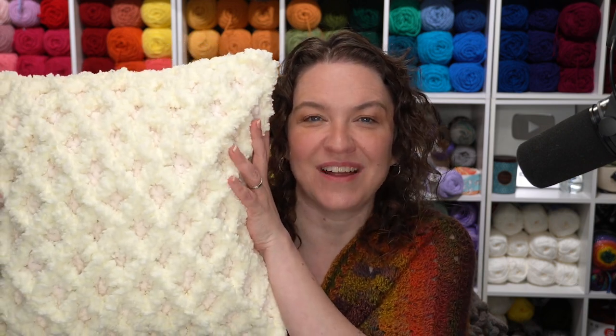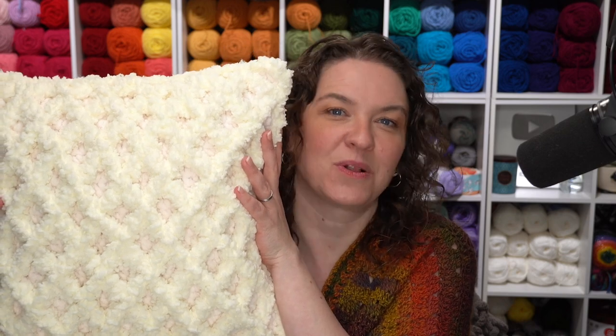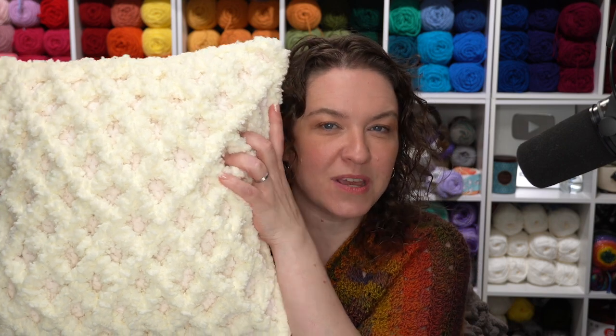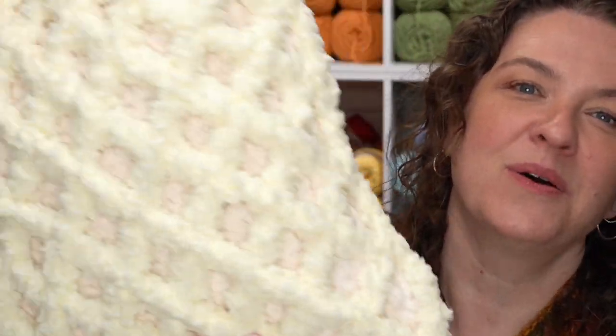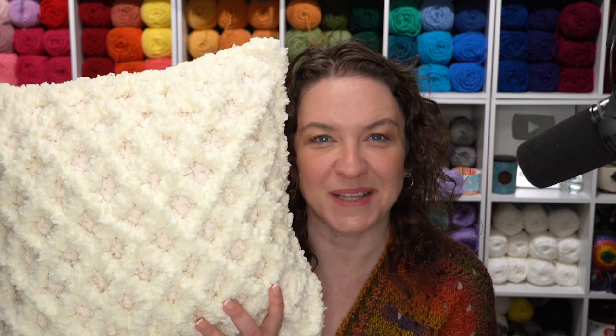Hi, this is Tamara from MowgliBlog.com and in this video I'm going to be talking about how to crochet the fluffy diamond pillow that you can see right here. This is a free pattern on MowgliBlog.com that's also available as an ad-free PDF. To make this pattern we're using two separate yarns that really creates this gorgeous texture. The other side is left plain so you've got a double-sided pillow for two different looks.